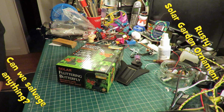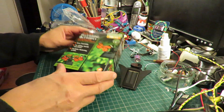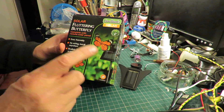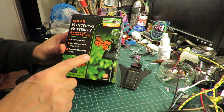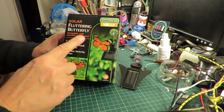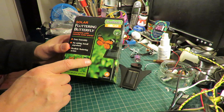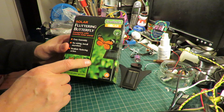Hi guys, just been going through some of the junk on my desk and found that. I do a lot of solar projects using the components from these solar fluttering butterfly garden ornaments. I got quite a few of them probably a couple of years ago now from the 99p store, so as you can guess they were 99p each.